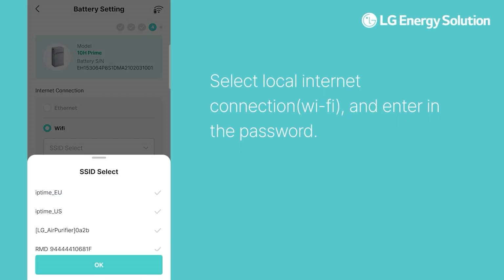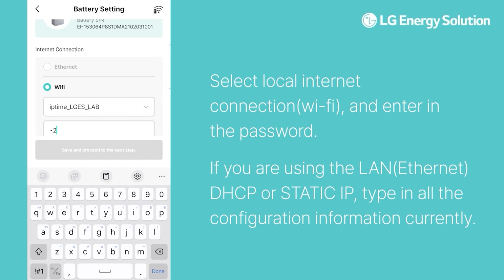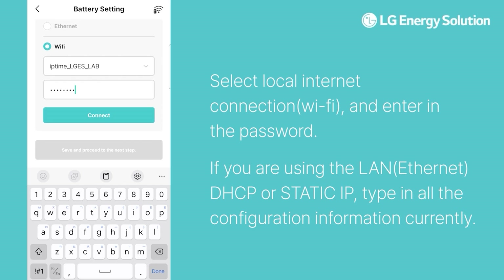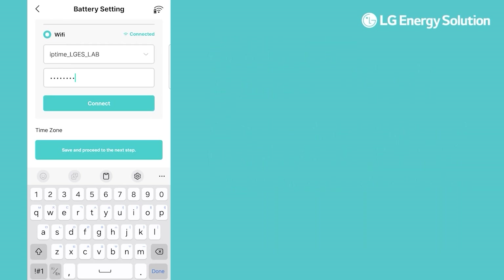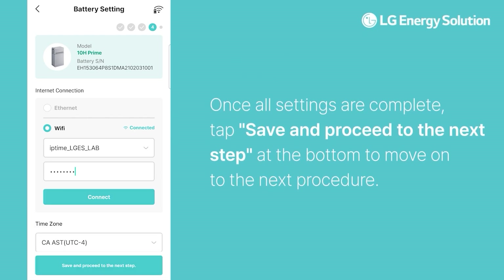Select local internet connection Wi-Fi and enter the password. If you are using LAN — Ethernet DHCP or static IP — type in all the configuration information. If you are installing battery units in parallel, check Parallel to add the additional units and repeat the battery commissioning process one more time. Once all settings are complete, tap Save and proceed to the next step at the bottom to move on to the next procedure.